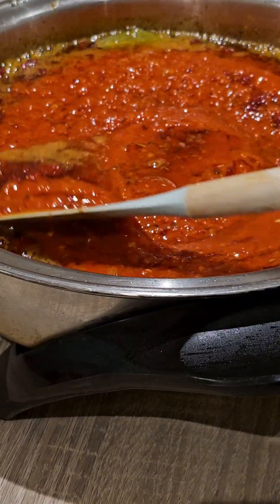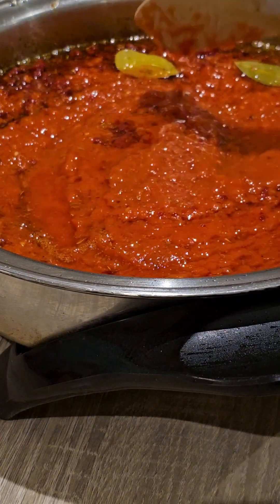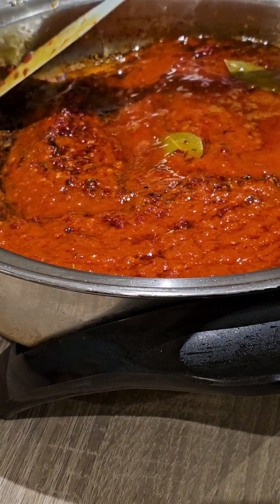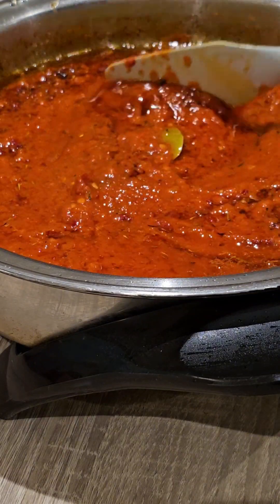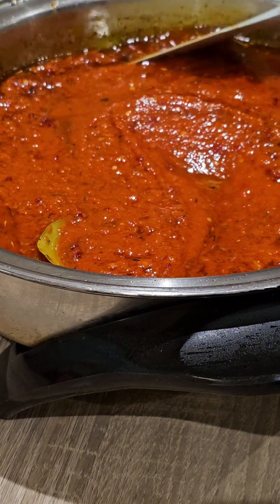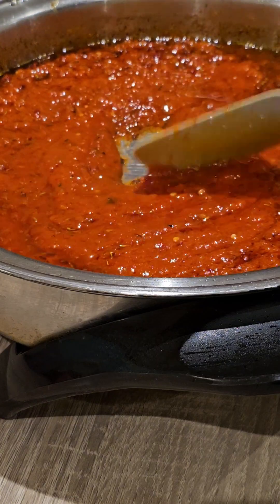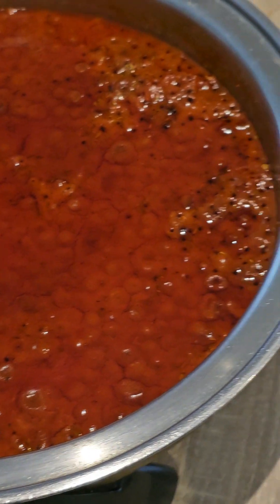I allowed it to cook well for about 15 minutes and left it overnight. The food was meant to be our lunch for the following day, so I only got my stew ready in order to save me time the following morning.